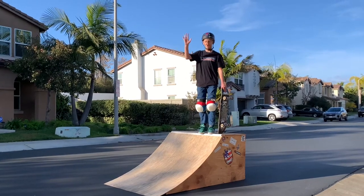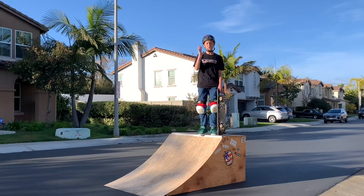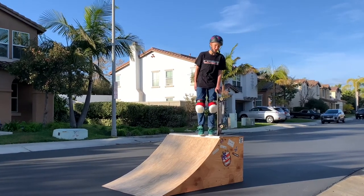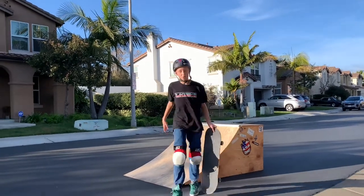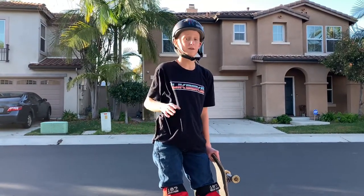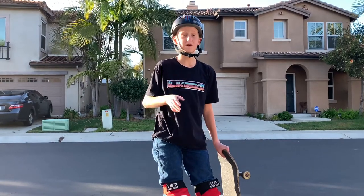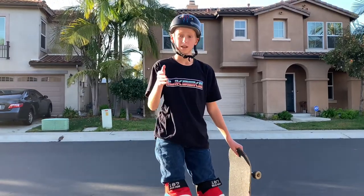That is really, really crazy — I just learned five new tricks today. That's pretty epic. I don't usually learn that many new tricks in one session. Now I'm going to challenge JD a little bit. I just did five of his tricks — I want to see him do one of my tricks, which is a back 50 big spin out on the ramp. Let's get it.